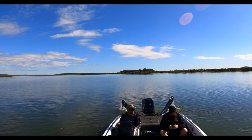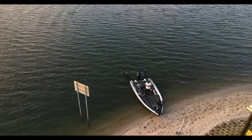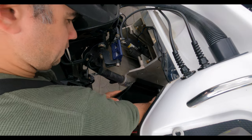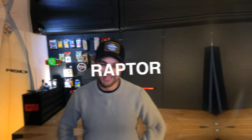Today we are talking about the Minn Kota Raptors that I have on my boat, particularly the installation. We're going to add a couple of review points as well, but we'll talk about mounting options, putting the actual Raptors on the boat, how to mount the Raptors themselves, as well as the hydraulic pumps and fluid lines — basically everything you need to put these items on the boat.